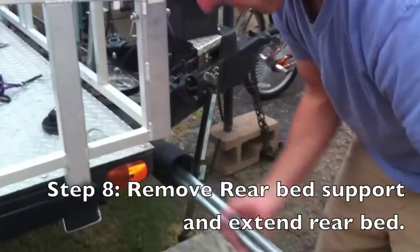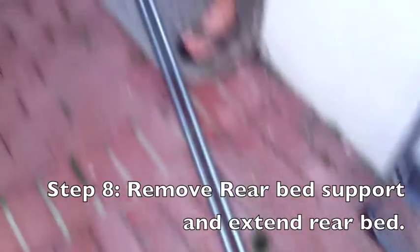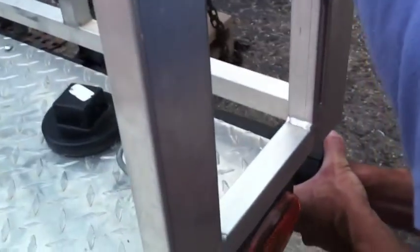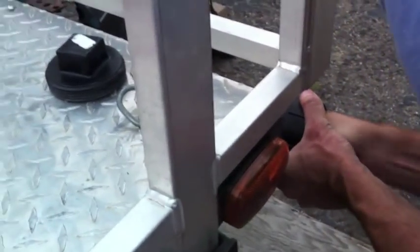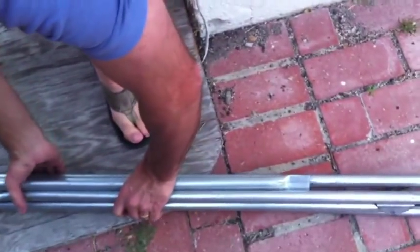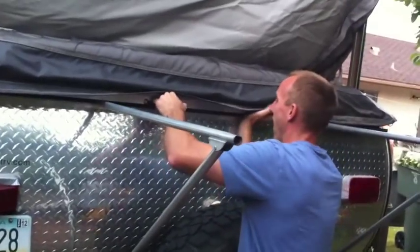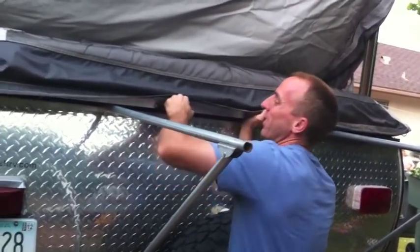Now we get the poles that go on the back bay. We're going to pull out the back, put these poles in, get the support, and then the back is going to pull straight out.